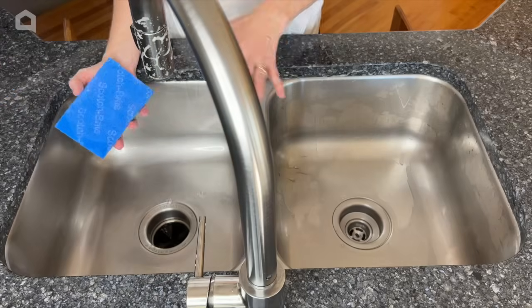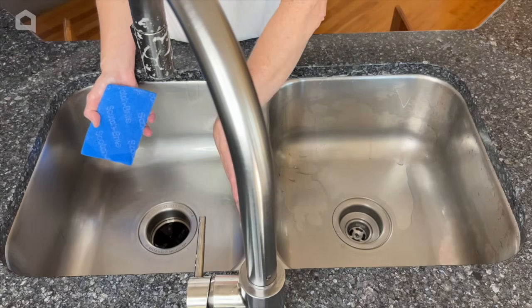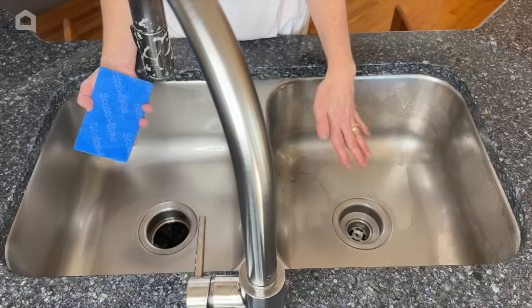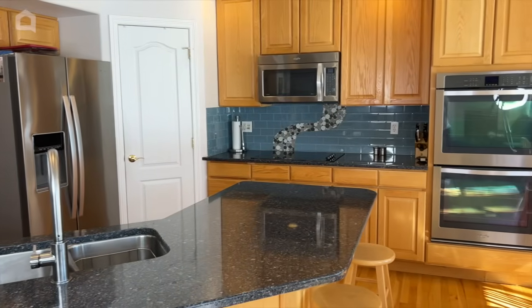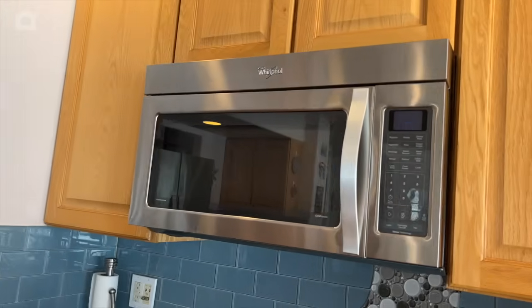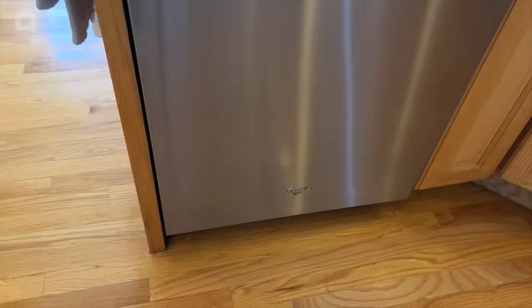You can leave the sink as is, but if you want you could also use the oil in there to give it a nice shine. I hope this inspires you to do some stainless steel cleaning of your own. I'm Chas from Chas's Crazy Creations — thanks for watching Home Talk and I'll see you next time.